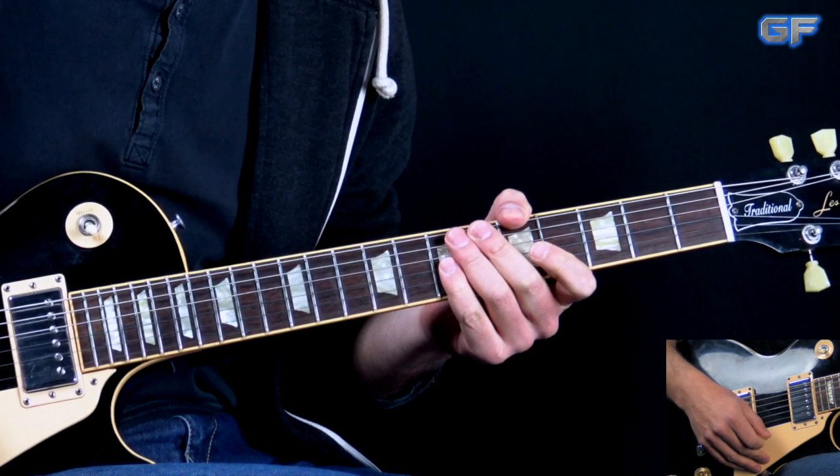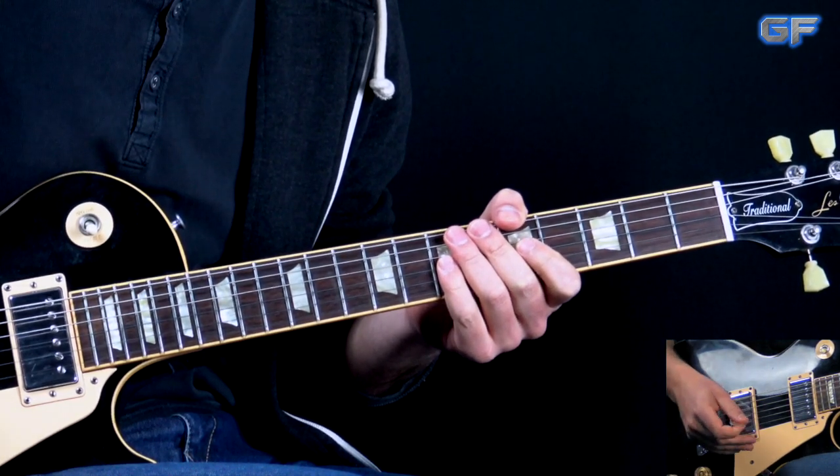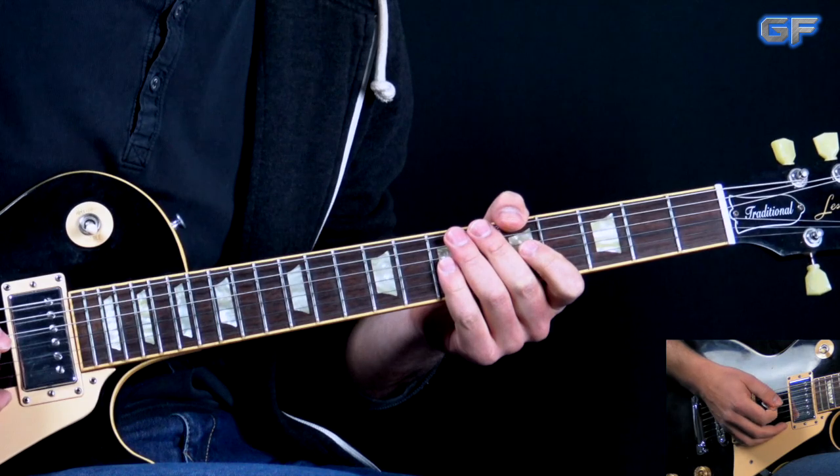Alright, so now let's go to the close-up and start the lesson. As usual, we're going to break this song into parts. We'll start off with the intro — I'm going to play it through first, then we're going to break it down.